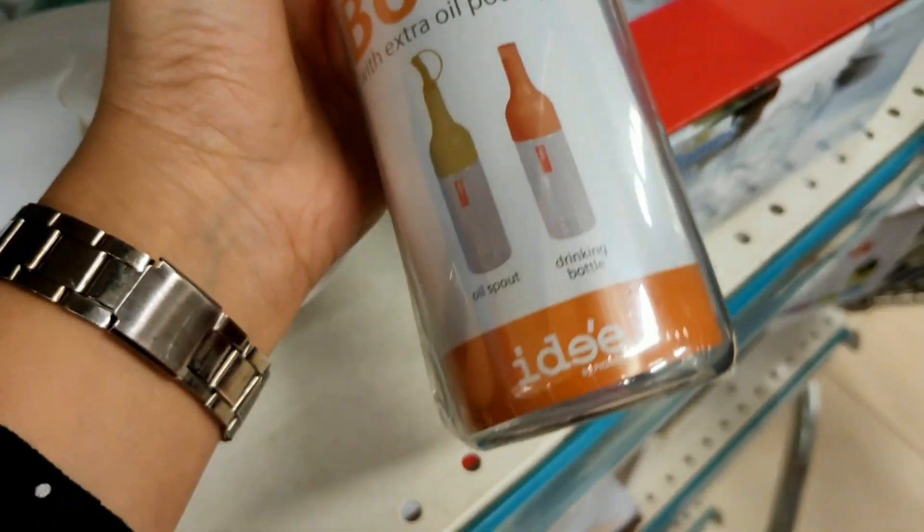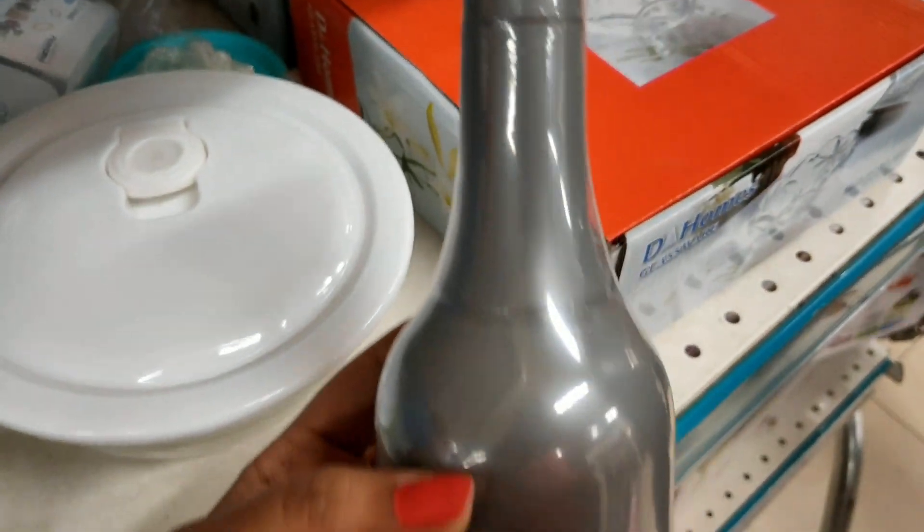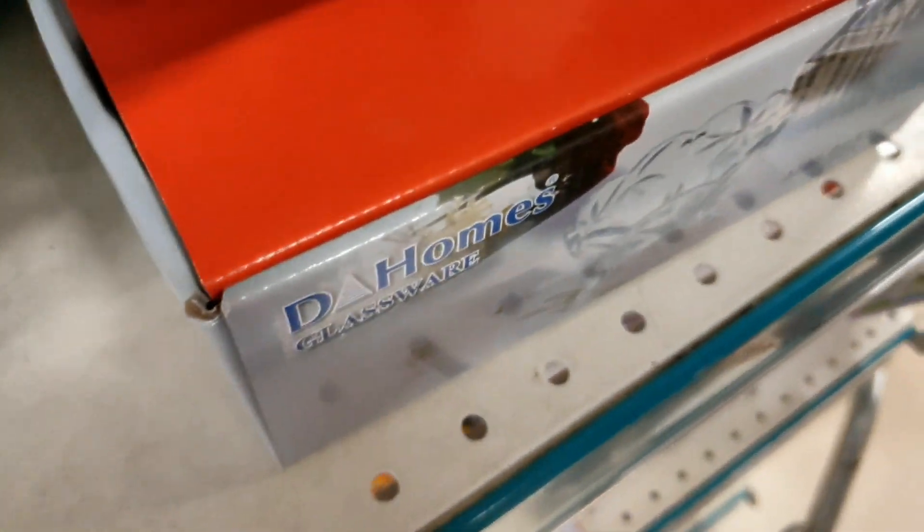Next is an oil dispenser that can also be used as a drinking bottle. There are two caps available with it.